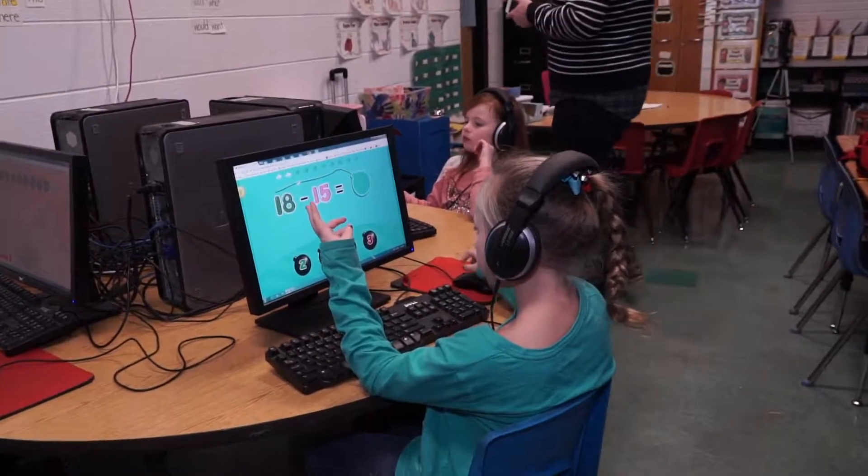We also remind them that they can take their kids to the library. Even 5, 10, or 15 minutes — the smallest little thing can help them so that they won't have that slide during the summer.